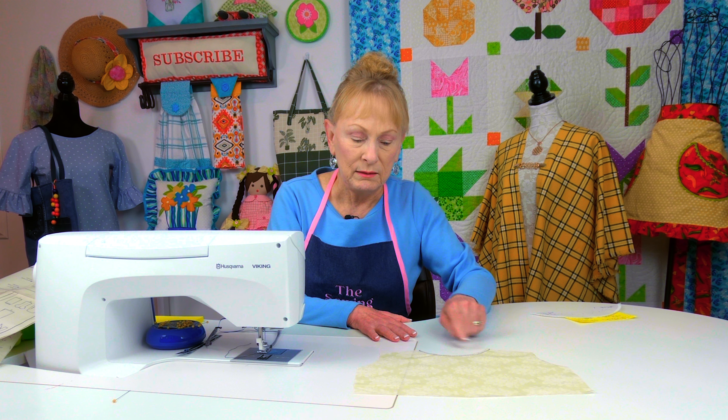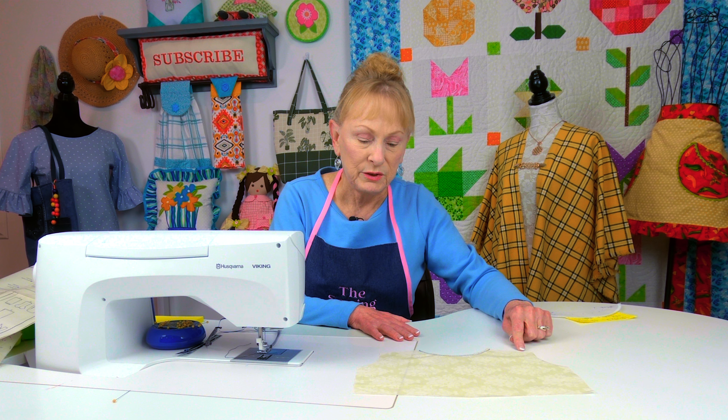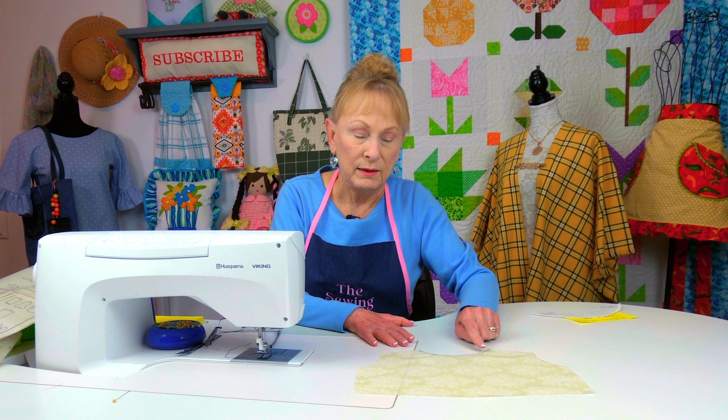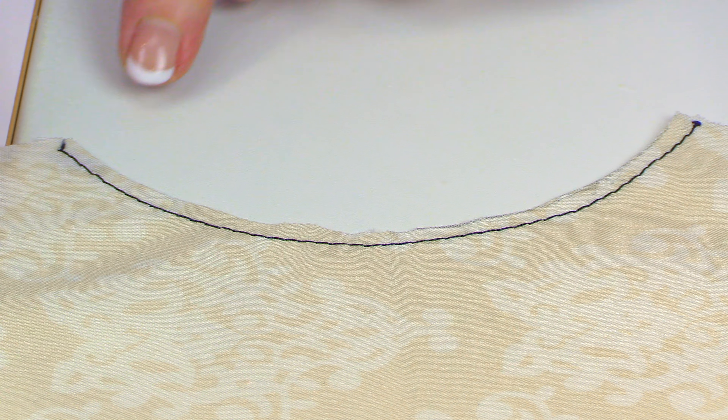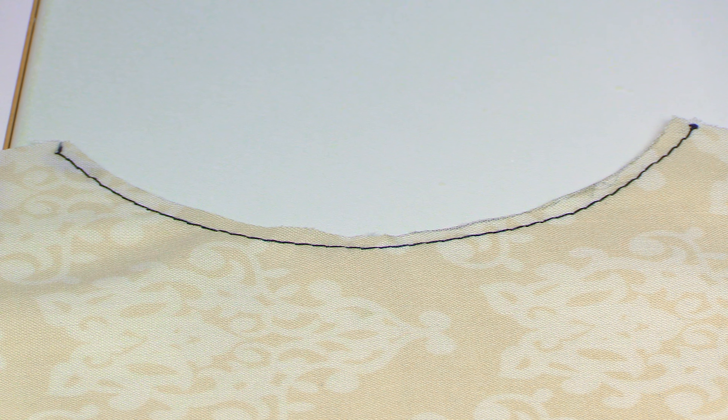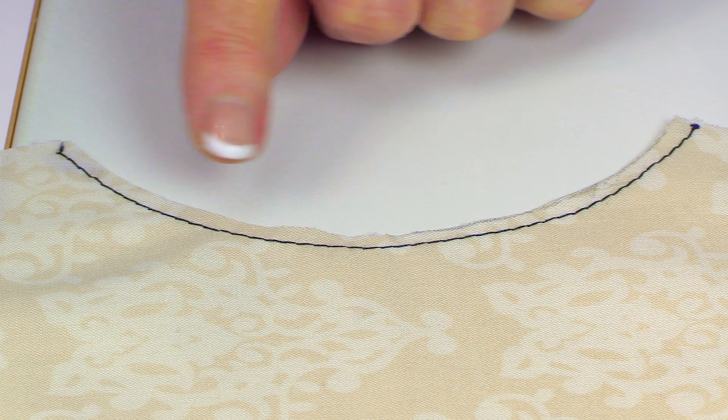This is a small version of the pattern piece for the back — this is basically what it's going to look like, just larger. So this is the neckline, your shoulder sections, and your arm holes. I'm going to focus on the neckline.